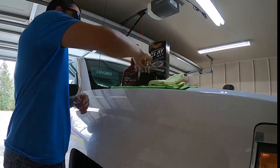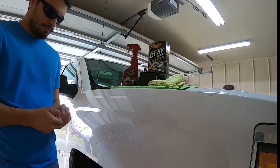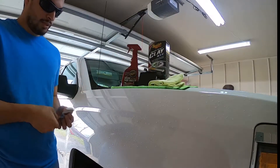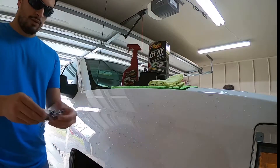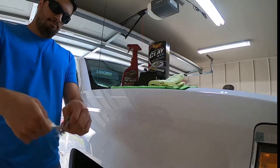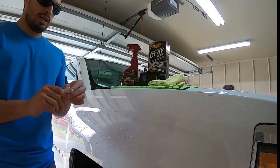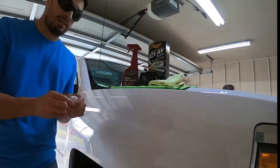What you're gonna do is take the clay bar — let's open this bad boy up. I'm not gonna take the whole thing out because all we need is a chunk from it. I'm gonna take anywhere between a quarter to a half of it. Now we have our clay. If we were to drop this, it goes straight in the trash — that's why you don't want to use the entire clay bar at once.